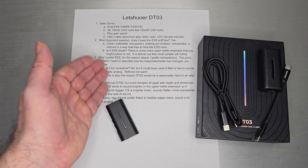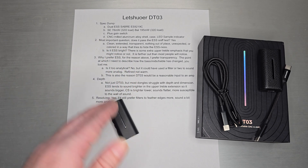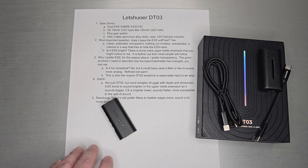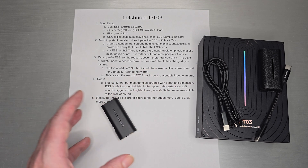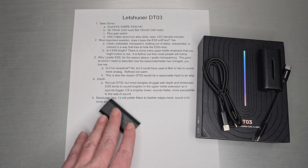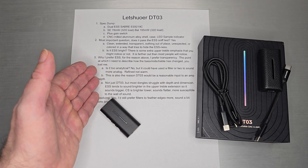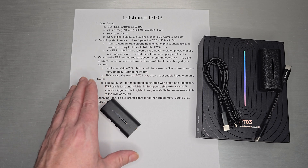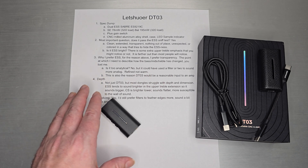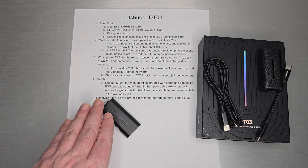This is why I prefer ESS — I prefer transparency. The point at which I need to describe how a dongle has changed the bass, mids, or treble is where you've lost me. I don't really buy that style of dongle. I prefer transparency because my desktop gear tends to have this transparent quality, and DAC amps shouldn't radically color your IEMs in a way that changes them. I don't really like a whole lot of change and I prefer this ESS style.